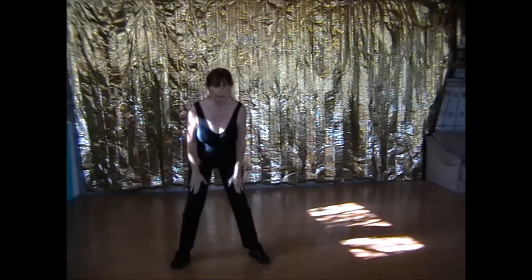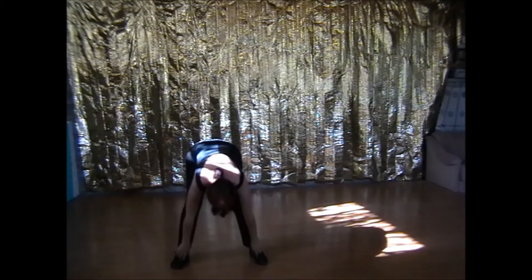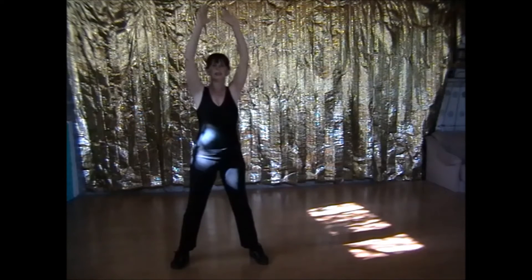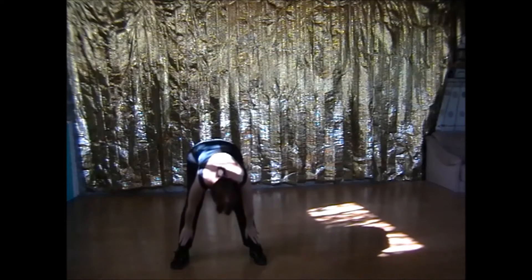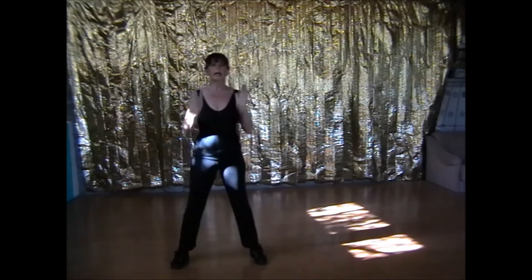Go down the legs slowly, as far as you can go comfortably. And roll up. And stretch, arms down. Go slowly down the legs and slowly up. And stretch.